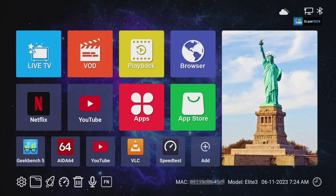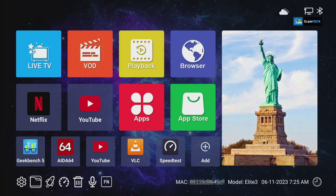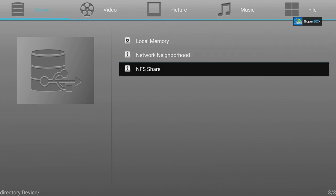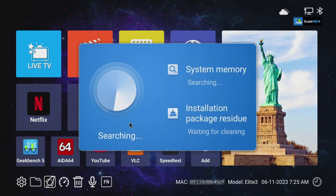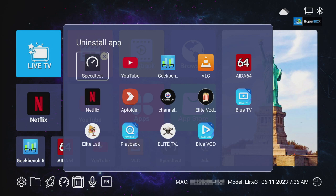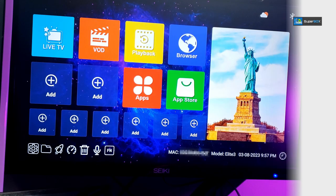More options are underneath — you can go to settings and all settings will come up. Next is the file manager folder where you can play movies connected via USB, network share, or NFS share. You can browse devices, saved videos, pictures, music, and files. There's also a really useful app that clears all background apps, a speed test, and an easy app deletion feature.